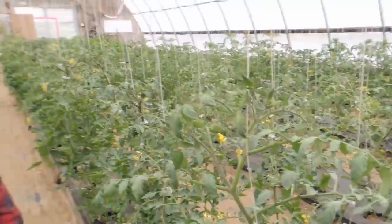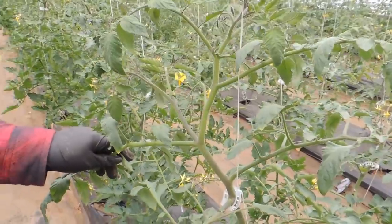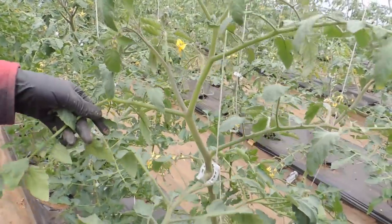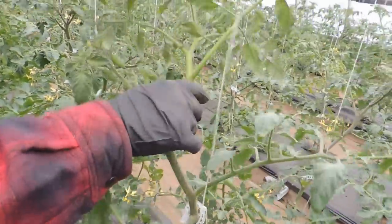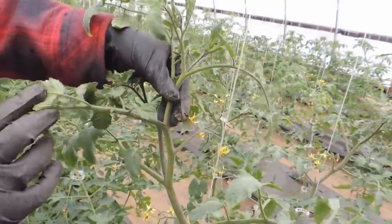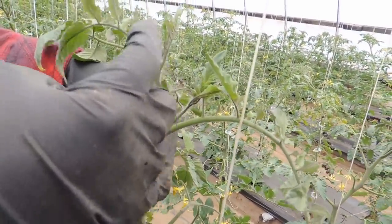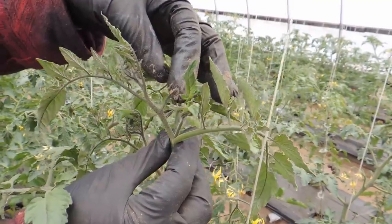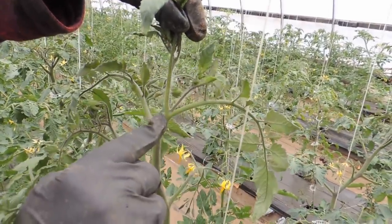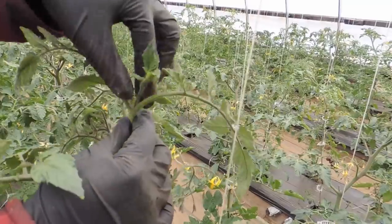Haley is going to explain what a sucker is because so many people are asking. On the tomato plant, starting from the top, you have the top of your plant going up with the little leaves that are just starting, and you have your flower stem that is about to bloom. If you come down you'll see where the V is — that is going to become another stem of the plant, and that is your sucker.